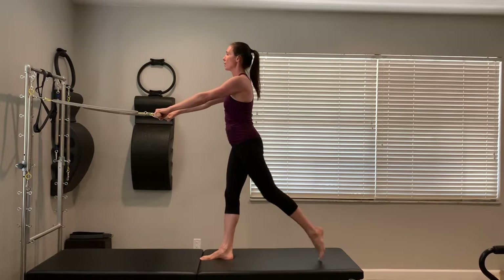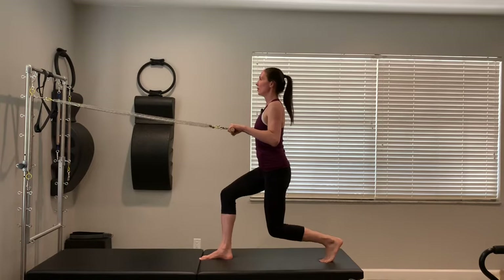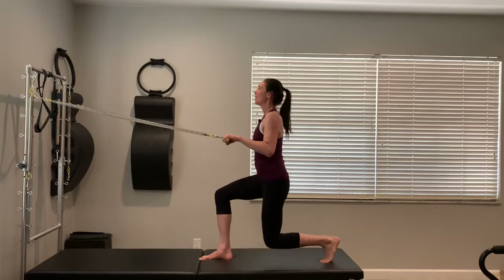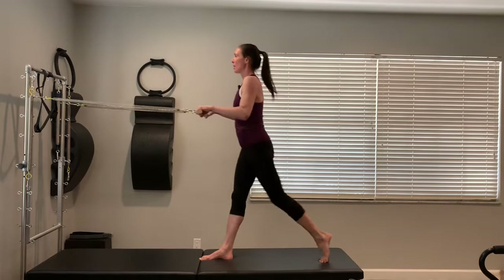Next time the right foot is back, hold and pulse down — eight, seven, six, five, four, three, two, and one. Come up and switch. Left leg goes down and back, and you pulse — eight, seven, six, five, four, three, two, and one. Good, come all the way up.